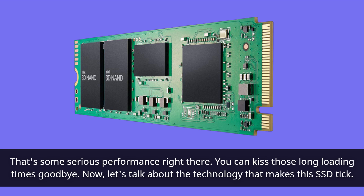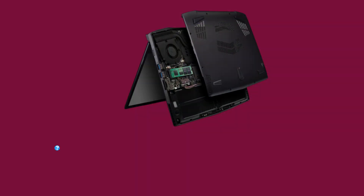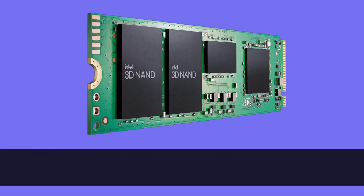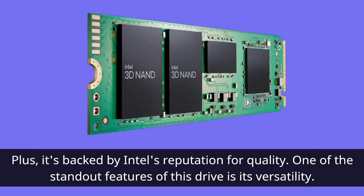You can kiss those long loading times goodbye. The Intel 670P employs QLC 3D NAND technology. What does that mean for you? It means impressive storage density and reliability, plus it's backed by Intel's reputation for quality.